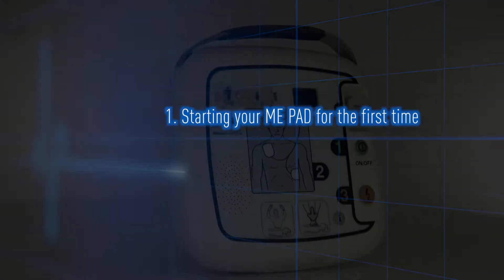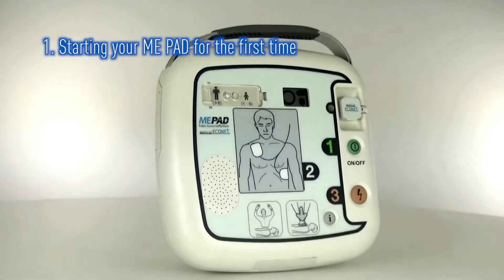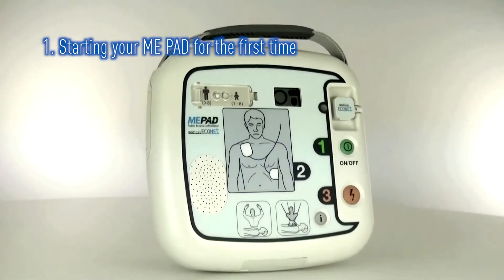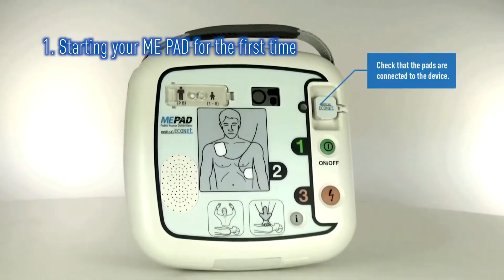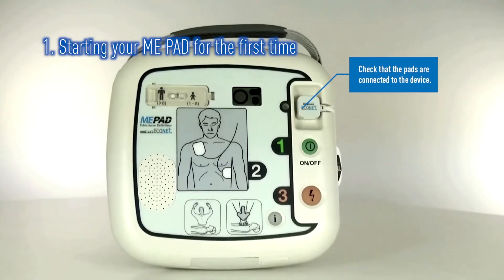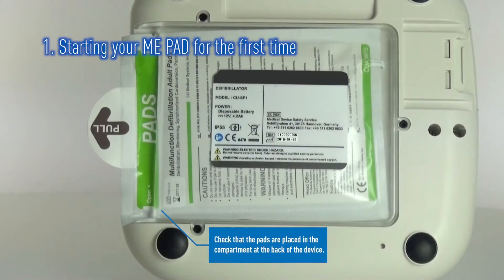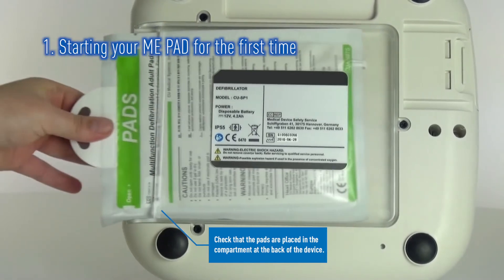This section will show you how to unpack your ME-PAD and ensure it is ready for use. After you have removed your ME-PAD from its box, the first thing to check is that the electrode pad lead is pre-connected to the front, and the electrode pads are firmly in the pad storage compartment on the back of the ME-PAD.